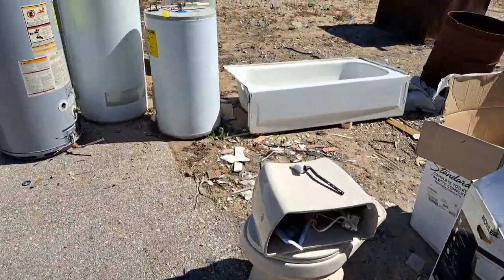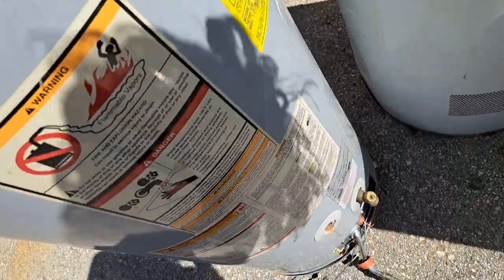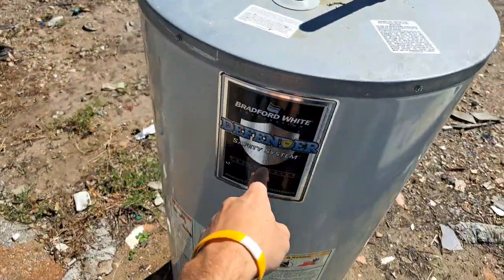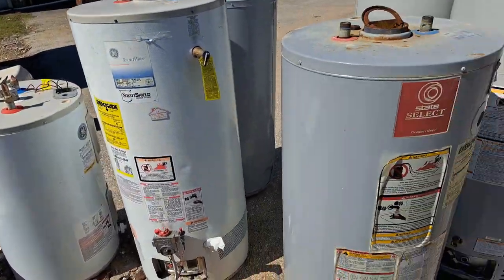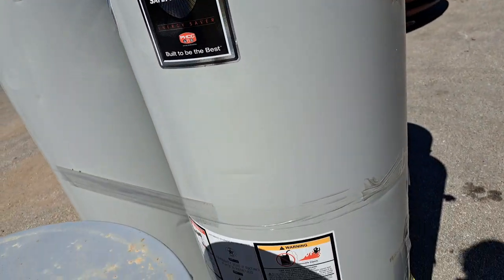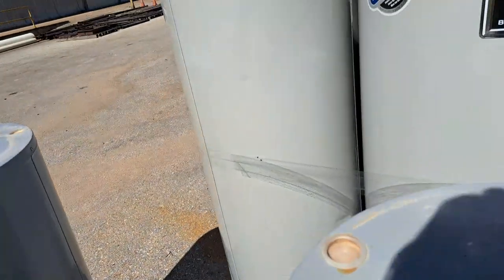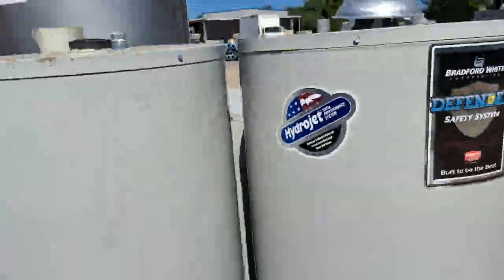My water heater was replaced yesterday so I'm gonna see if I can find it in this bundle here. Mine was a Bradford White 40 gallon. That one's from 2004, pretty old. This looks like it, but it had a different logo and it had copper fittings coming up out of the top instead of plastic. It doesn't look like that's anywhere around here. I think the plumber who replaced it probably just took it somewhere else.